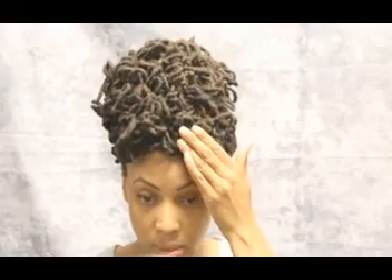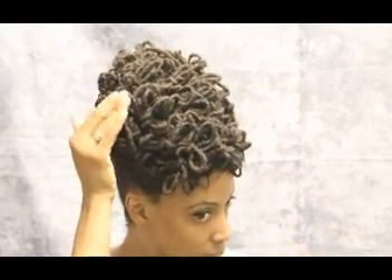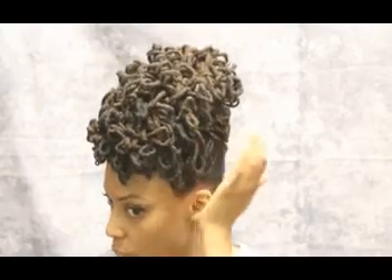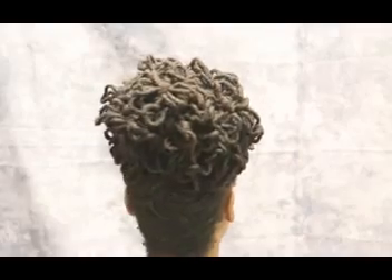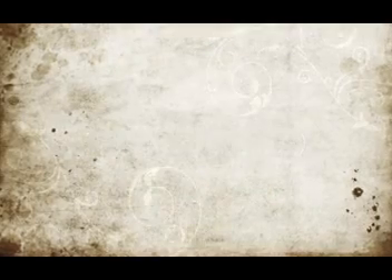So now all that's left to do, once we've tied all our bows, is to shape and mold, and go back through and any little ones — find somewhere to tuck them securely. This is the style. I'm going to turn around, and I hope this was detailed enough that you all will be able to try and accomplish this style. Thank you.